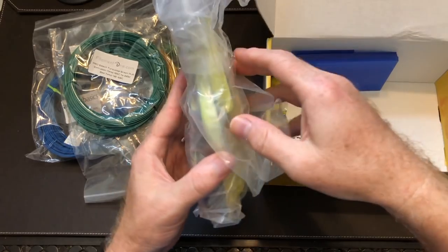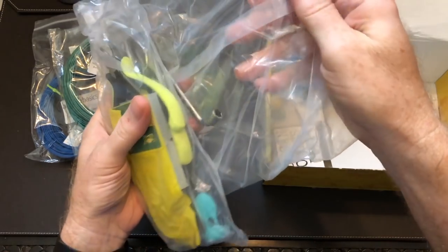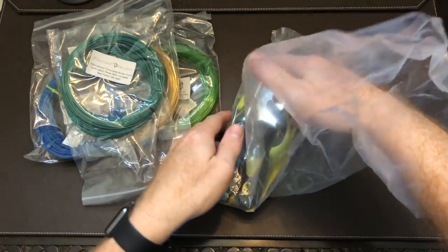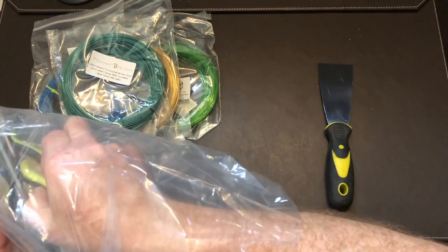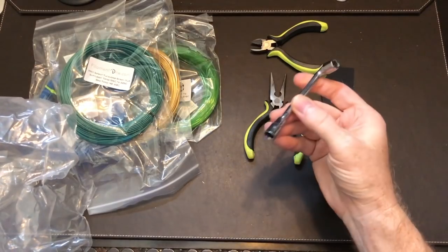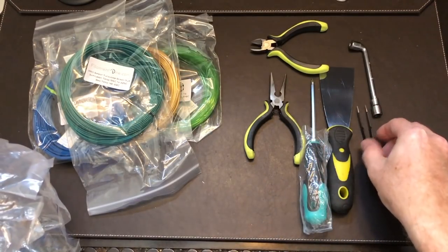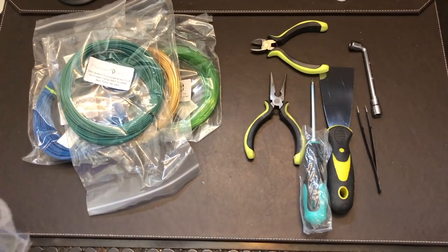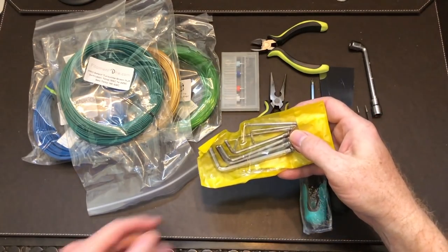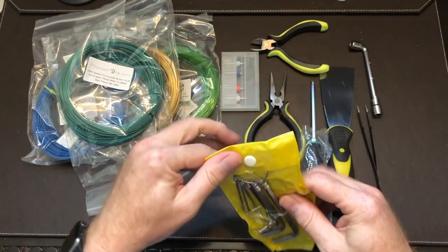We've got the toolkit — let's get that opened up and see what we got. We've got a putty knife if you need to scrape a print off a bed, some needle nose pliers, some diagonal cutters, a wrench presumably for removing nozzles, a Phillips head screwdriver, some super nice pointy tweezers — I like tweezers for prints — some little tiny drill bits for cleaning out stubborn nozzle clogs, and a nice set of Allen wrenches. Straight from China.